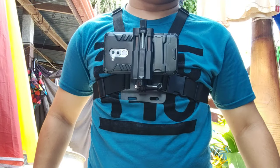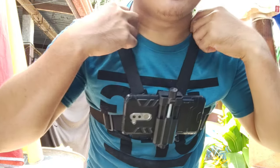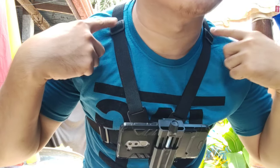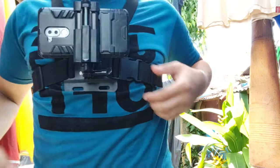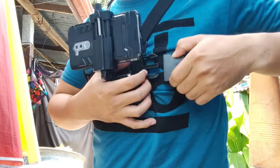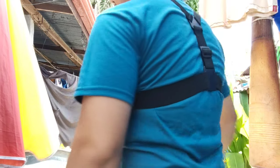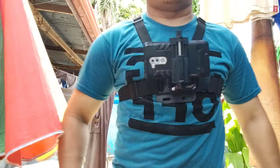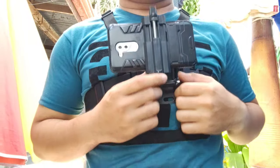So this is how the chest mount looks like when you put it on guys. As you can see the straps here are adjustable. You can also adjust it depending on your size, and there's a lock here when you remove it and put it on. So this is how it looks like behind me, right view, and this is at the front.